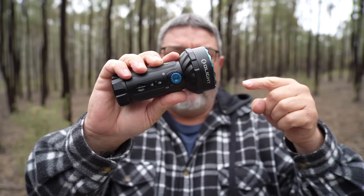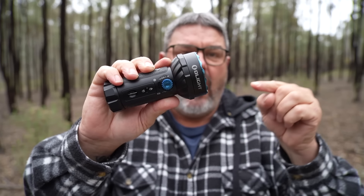This is the Olight Marauder Mini, the award-winning Olight Marauder Mini, and this is the very popular Olight Marauder. In this video, I am reviewing the Olight Marauder Mini.